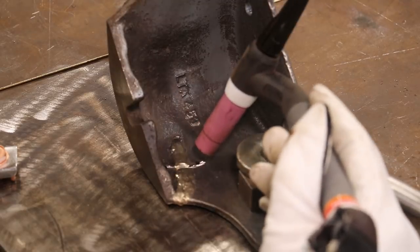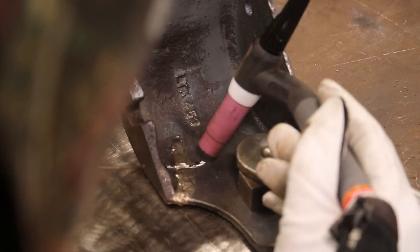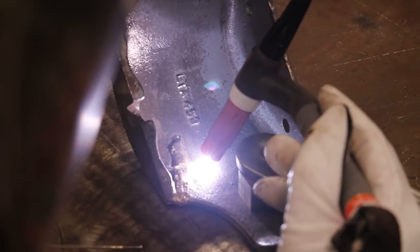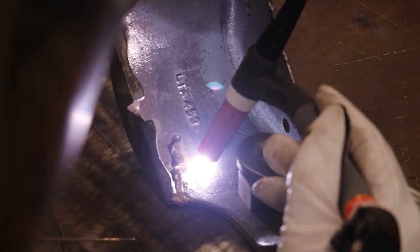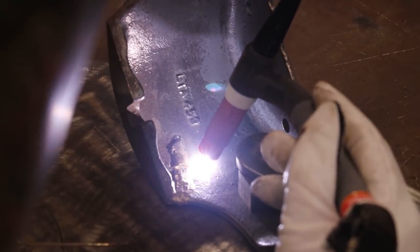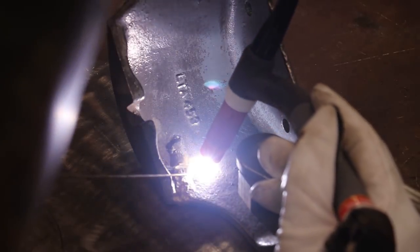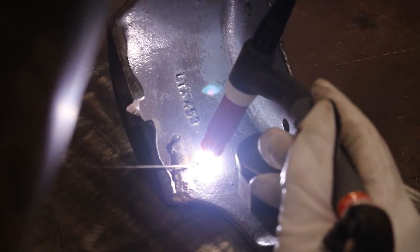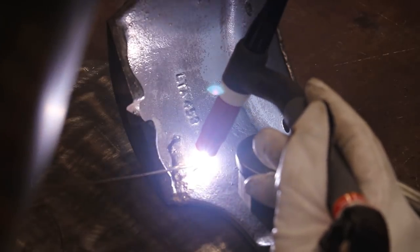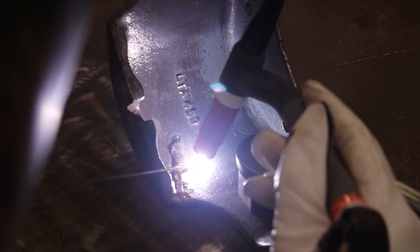Here we go again — I'm going to go ahead and TIG this up. We're going to start by just slowly putting some heat in here, just trying to soak some heat down into the part without melting any cast iron. Just enough to get an arc started. Start easing my heat up now. Alright, looks like we're starting to get a little bit of melting going on with our braze.